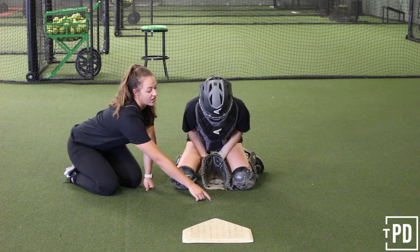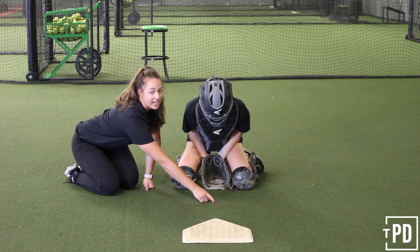Her head and her chest are angled towards the ground. That's to keep the ball in the right spot here and to protect your neck.